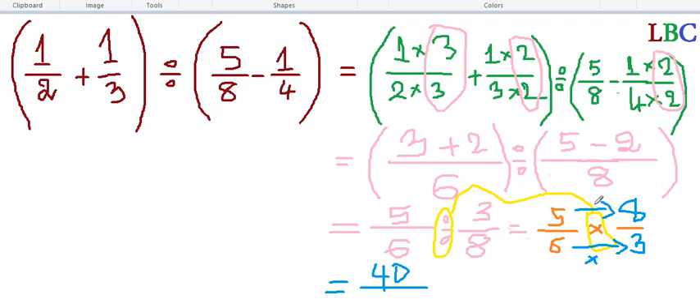So equal: five and eight — forty — okay, forty. And six and three — eighteen — okay, 18. This is the answer, and if we can continue to calculate, we can simplify. For example, divide by two: twenty over nine. So this is the final answer.